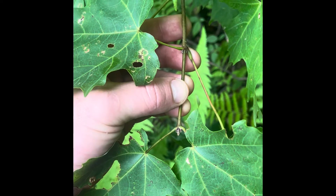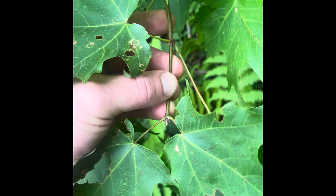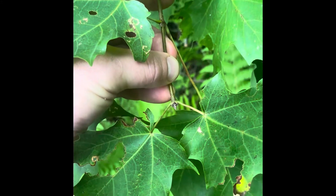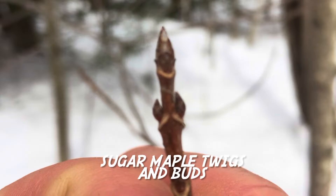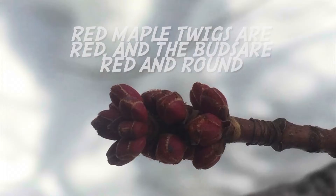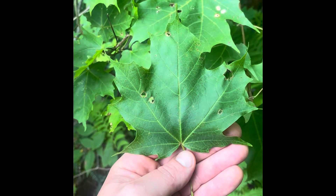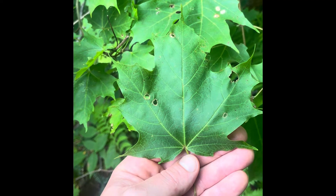If you have the twig of a sugar maple tree, you can see that like ash, it's opposite-branched — that's true for both red maple and sugar maple. Unlike red maple, however, sugar maple twigs are brown and tipped with pointy brown buds.